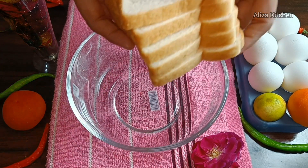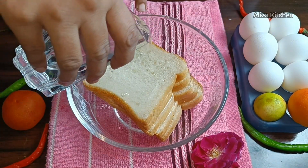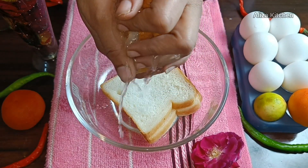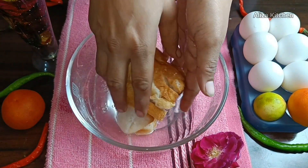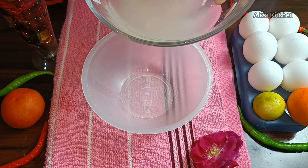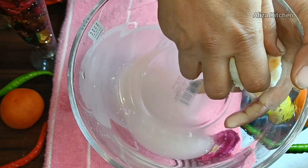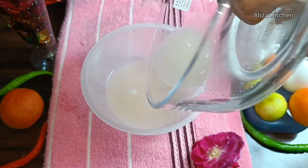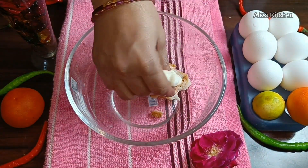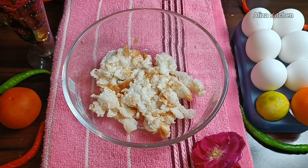I have 5 slices of bread which are easily available in our kitchen. Let's add 1 glass of water so that the bread gets a good soak, and then we will drain all the water. When it is dry, we will squeeze it into a sponge and mash it with our fingertips.